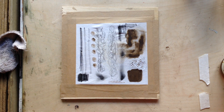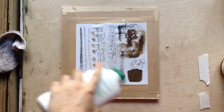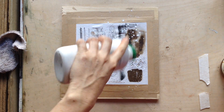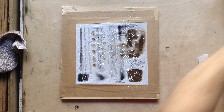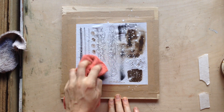What we're going to do now is a similar principle to most lithography. I'm just going to dust it with a bit of French chalk or talc in my case. It just stops marks smudging when you apply the wet gum. I'm going to pat it over.